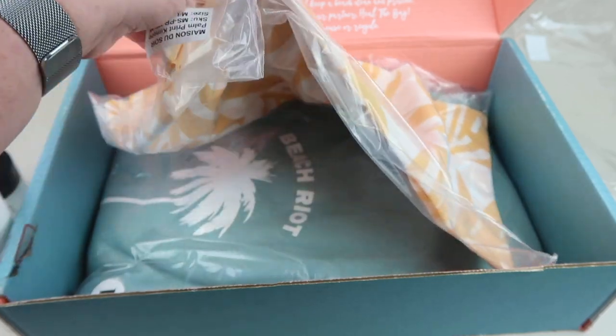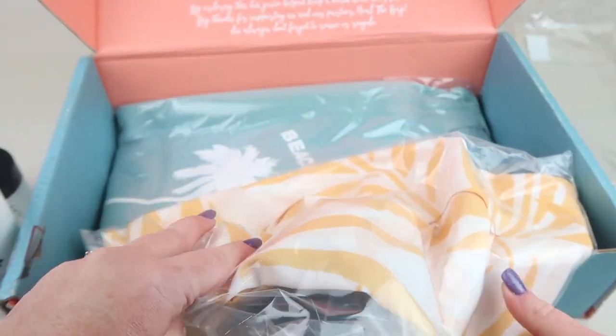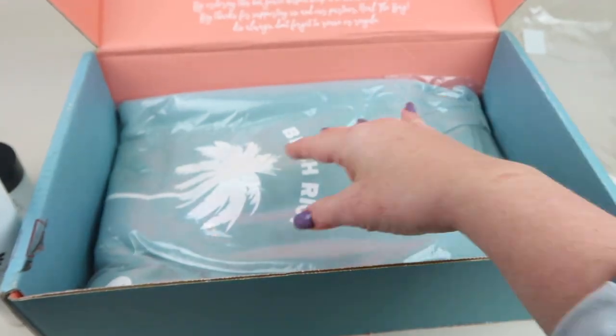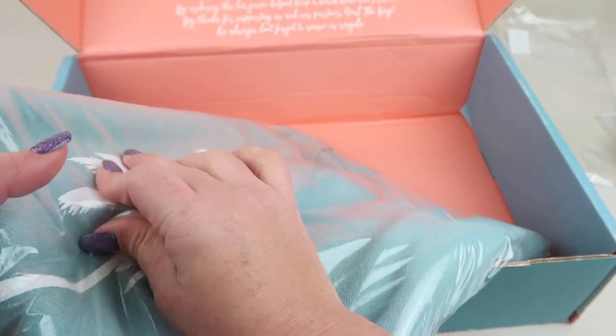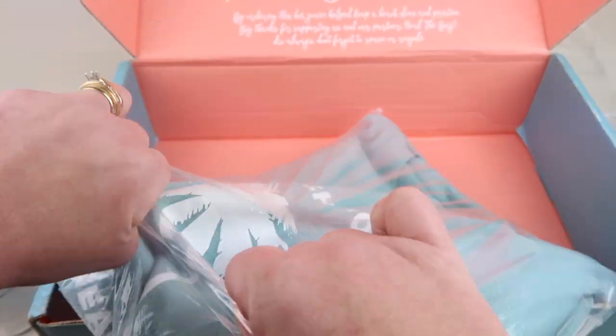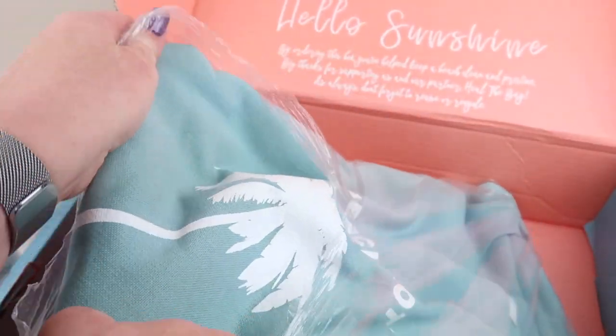We're going to do this one last because I'll need more room to open it. Oh — a sweatshirt! They do curate these a little bit for where you are, I think.